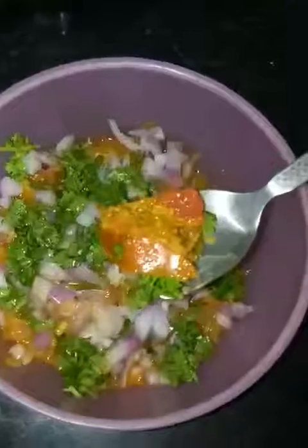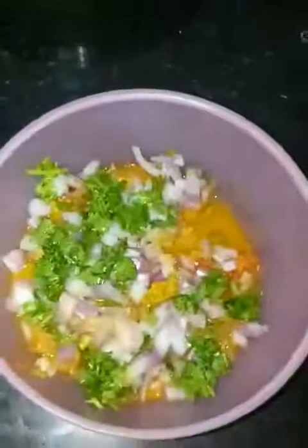It looks really good. And here I have mixed it. It really looks very good and delicious. There's the Misal Baji ready.